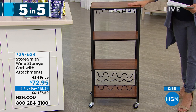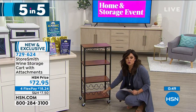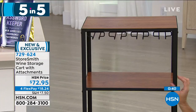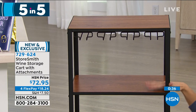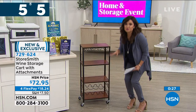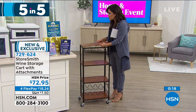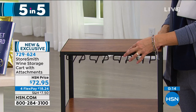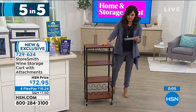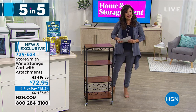Finally in the five-and-five: from Storesmith, this is a wine storage cart that you can roll around and move. It comes with attachments — a part to hang wine glasses upside down, and down below to store wine bottles, which are removable if you don't want to use them. Beautiful wood and powder-coated steel — very durable. This is new and completely exclusive to us. I was just shopping bar carts recently and some were $400. This one is on FlexPay for $18 and change. It's very versatile — if you didn't want to use it as a bar, the top part pops out and you can use this for anything: your entryway, a bathroom, a laundry room. 10 pounds per shelf, completely customizable. Colors available: black walnut, vintage bronze, and white. That wraps up our five in five.